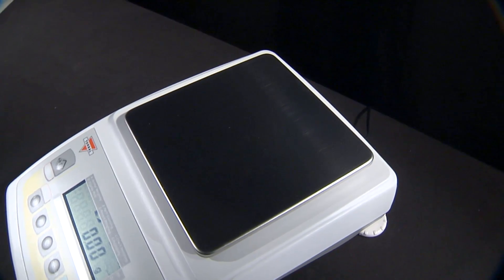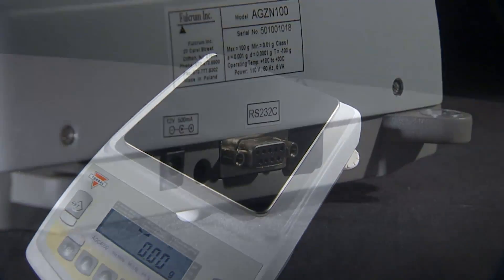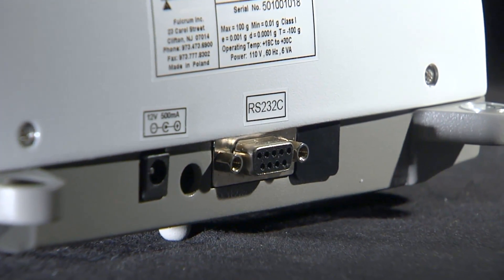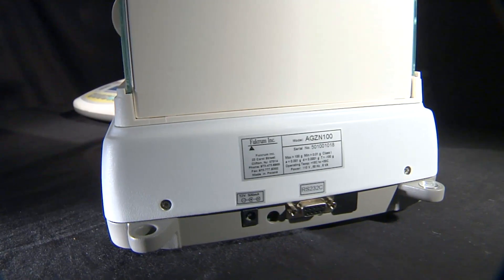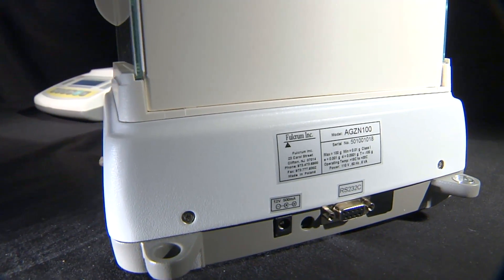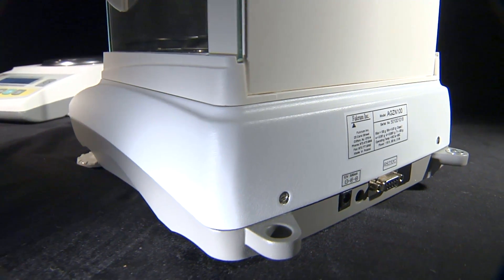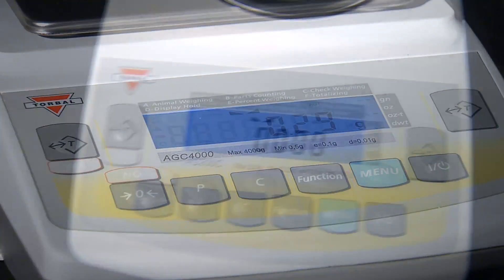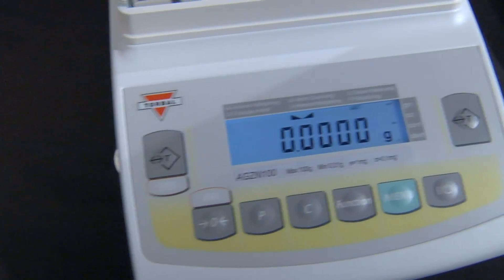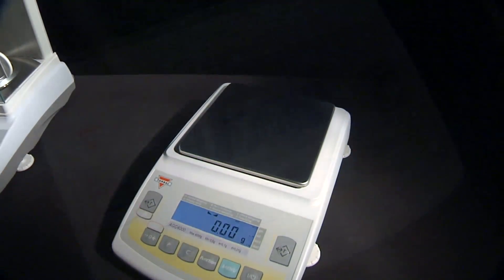High capacity precision AGC scales feature a square stainless steel pan. A programmable RS-232 communication port is standard on all scales, allowing data transfer from the scale to a printer, computer, or other peripherals. The scales are equipped with a large backlit seven-segment LCD display.